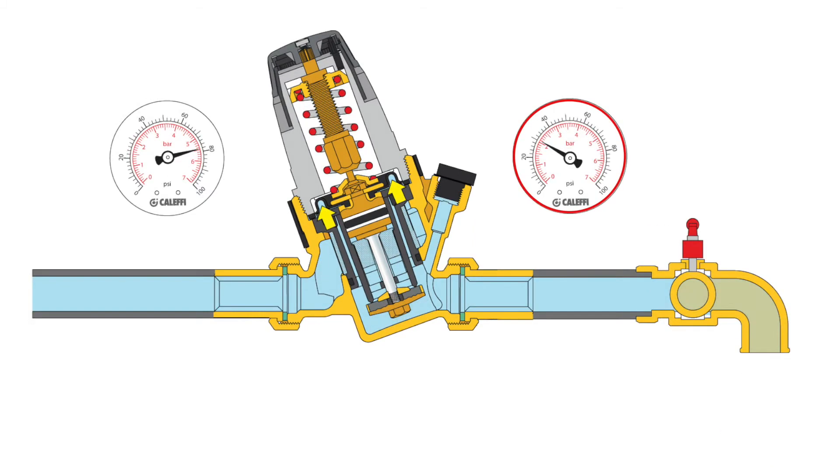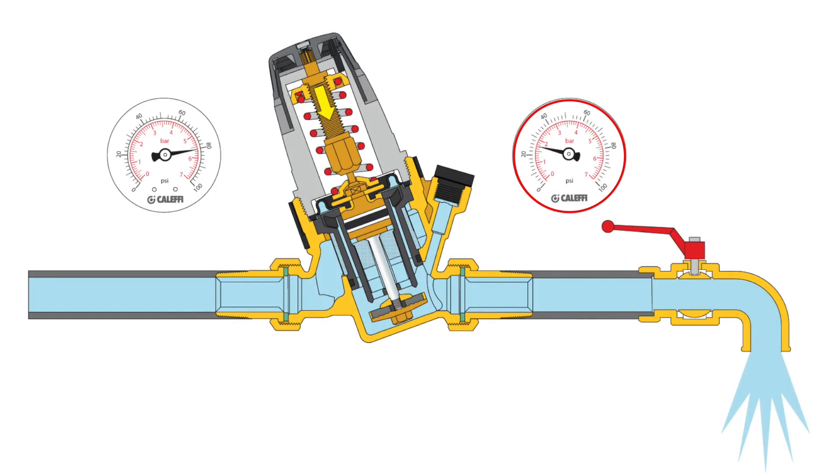For example, a PRV set at 30 psi static will drop to 28 or 27 psi actual outlet pressure when there are 2 or 3 GPM flowing through it. At high flow rates, the fall-off pressure can be significant, and this is important to consider when you are sizing the PRV.